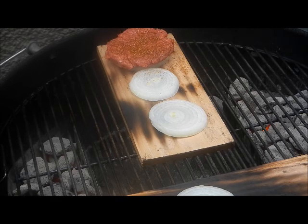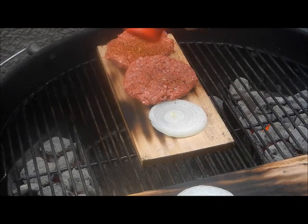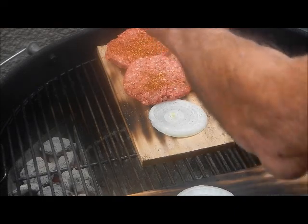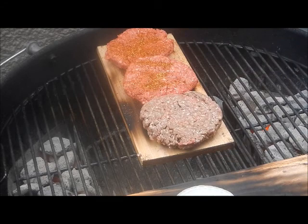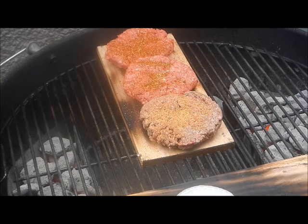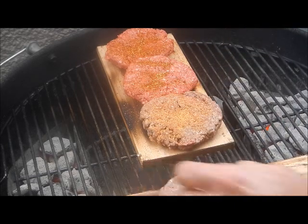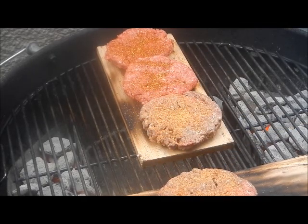Now I got two bison burgers. A package of bison is only 12 ounces and it costs $10 — kind of expensive, but for two burgers they better be good. I'm going to get some regular burgers going too and put some Slap Your Mama on them. Slap Your Mama is good. I got to get some more onion going too. I'm going to put the cover on that and let her rock, see what happens.